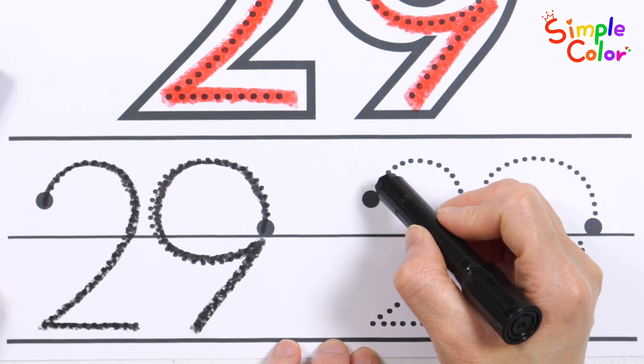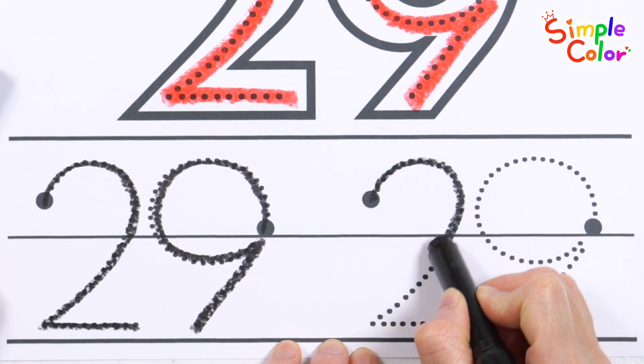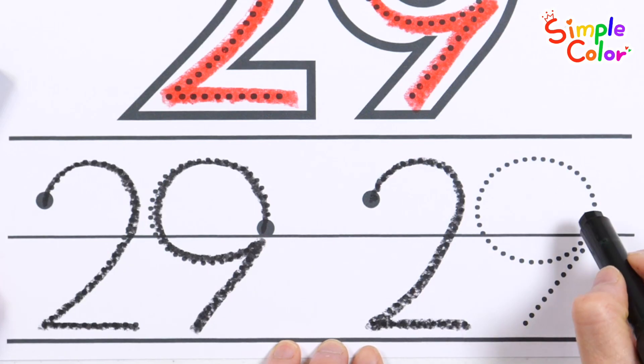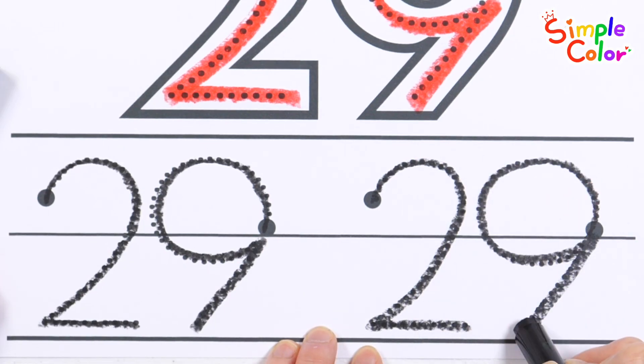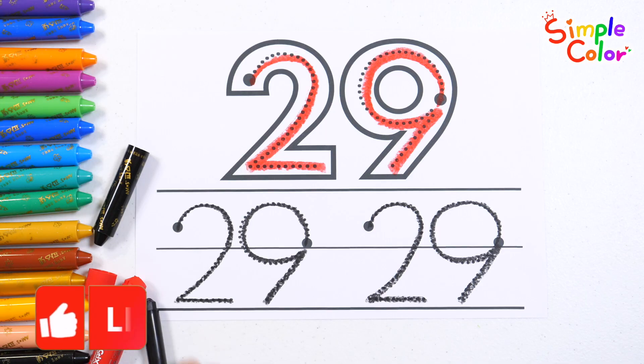29. 1, 2, 3, 4, 5, 6, 8, 9, 10. Good job!